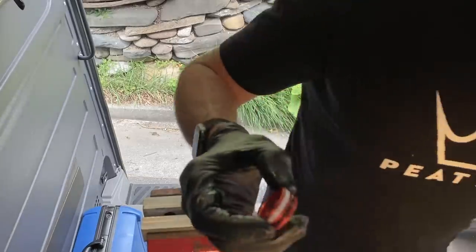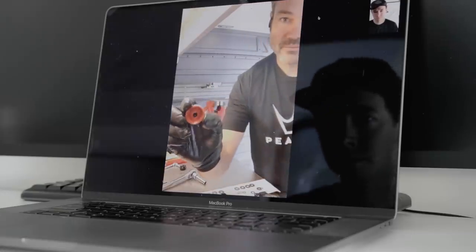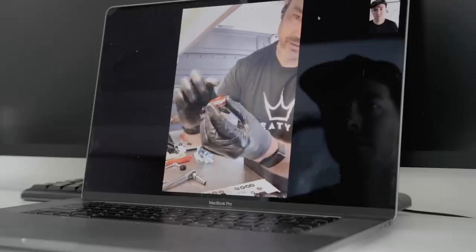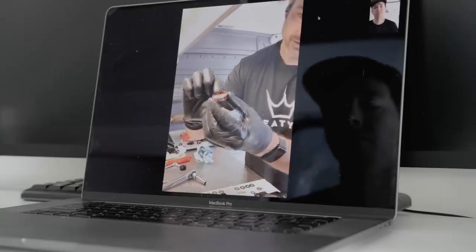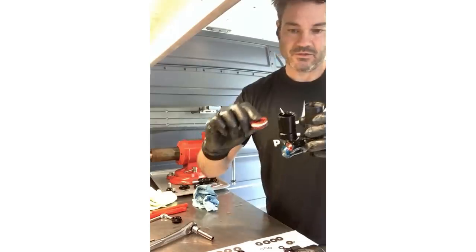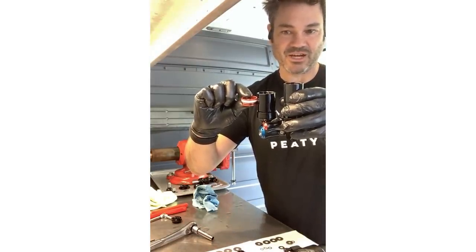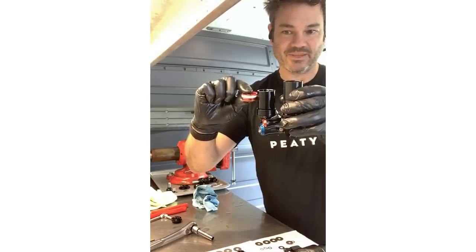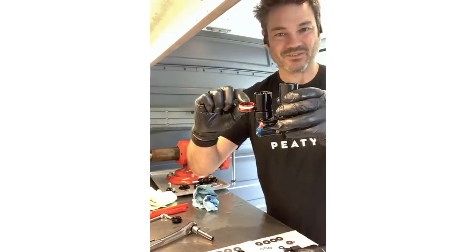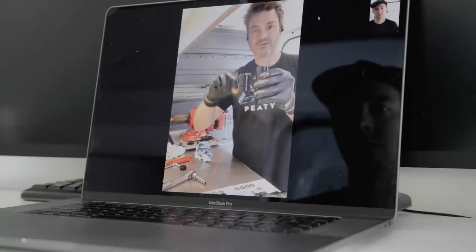So this is the IFP, and all it is is a separator — it just keeps the oil here and the air here. This thing moves up and down in the reservoir as the shock compresses. It's sitting here at sag point, and then as you bottom the shock out, it's going to move up and back and up and back. So as the shock is cycling, this is also cycling, to make up for the shock shaft going into the oil.